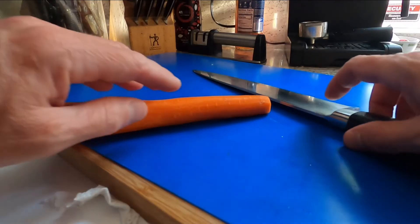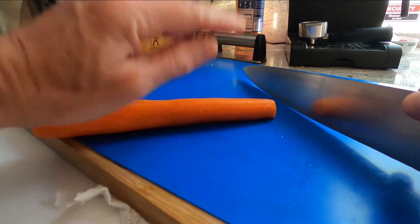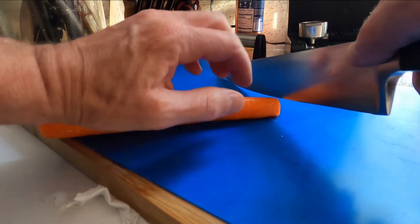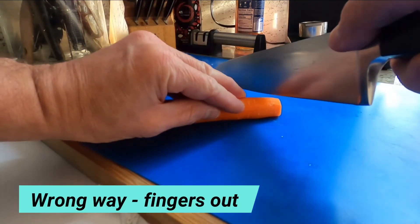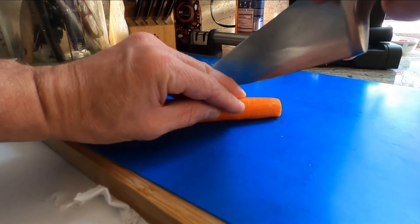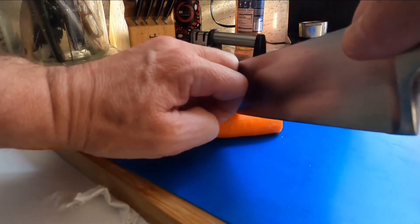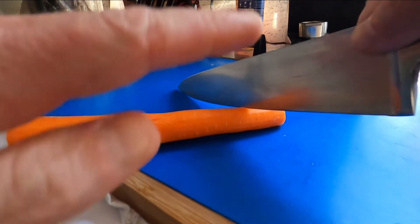So here it is again — I'm going to try to do this in slower motion. The wrong way to do this is to just have your fingers right here. The blade would come down and boom — there's your finger. Bad. But curl your fingers and your thumb in, and the knife blade is only hitting your knuckle, not your fingertips.